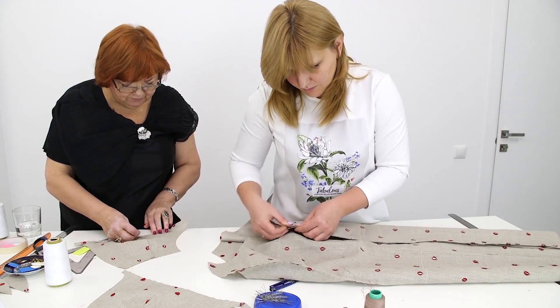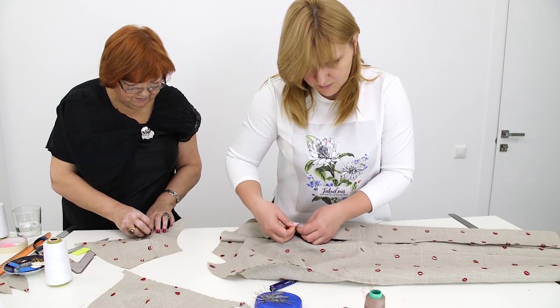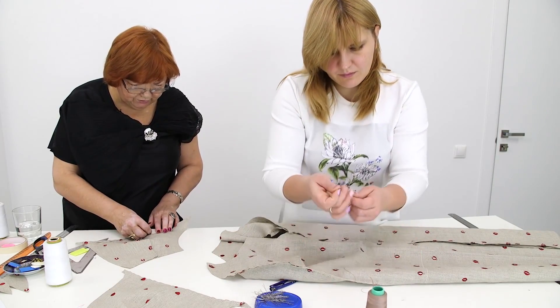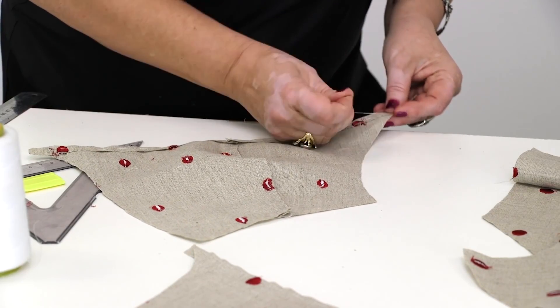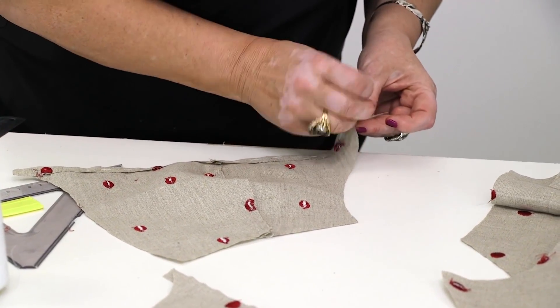Natalie is taking the side seams. After that, we'll take the bottom. The width of the overcast will be 4 cm. I remind you that there are no shoulder seams in this dress.